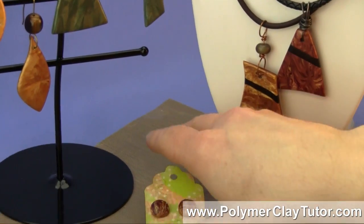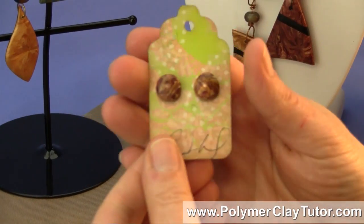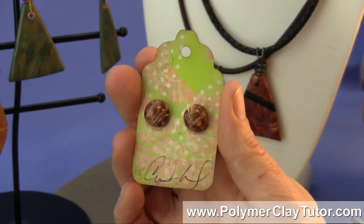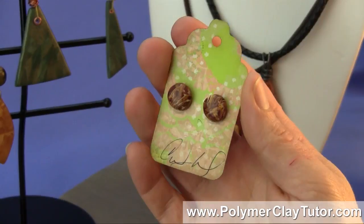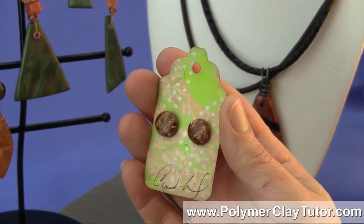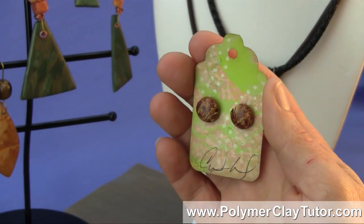And then lastly, I have a little pair of stud earrings that I made just with some of the leftover pieces. So I really think you're going to enjoy this tutorial, you're gonna learn a lot, and we're gonna have a lot of fun. I will see you in the next video of this series.